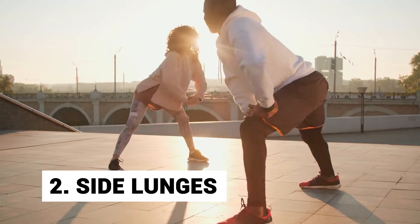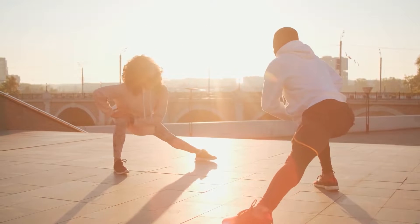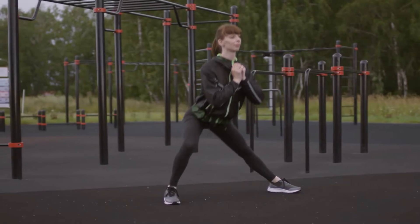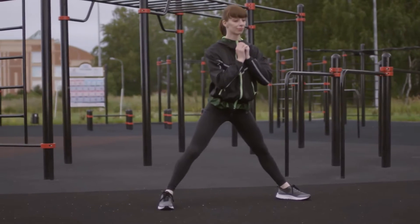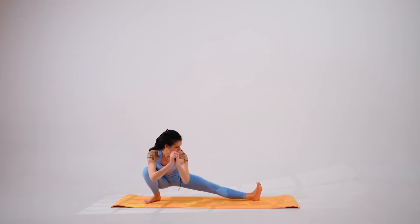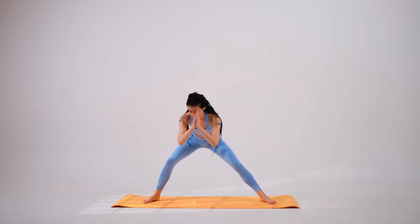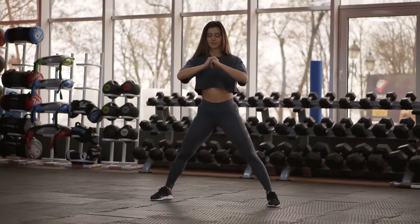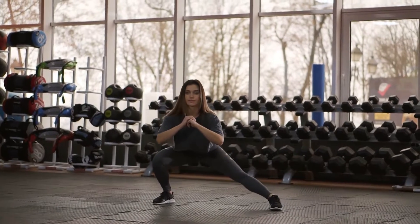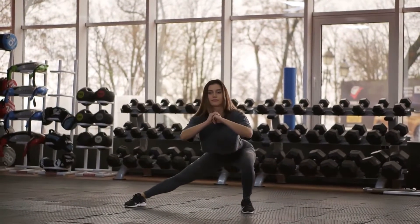Day 2: Side Lunges. Side lunges target your inner thighs, getting rid of hidden fat deposits. To do side lunges, start by standing with your feet hip width apart and bring your hands together in front of your chest. Now take a wide step with your right leg to the side and make sure your feet are flat on the floor. Now bend your right knee and lower your upper body a bit towards the right. Hold that position for a second and then return to the start position and do it again with your left leg.